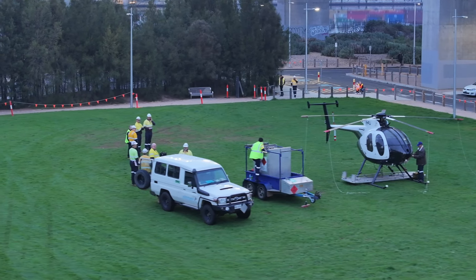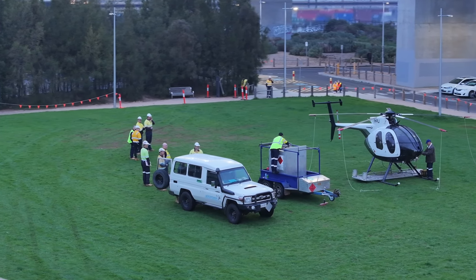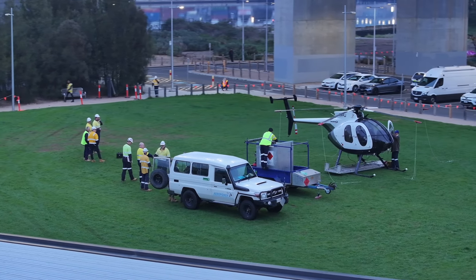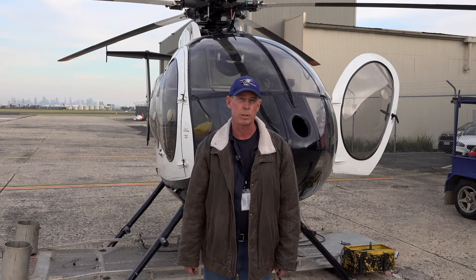We've only got a small window to do it, between 6am and 11am in the morning. So it's a short window — no longer than about three hours at a time, that's for sure. We'll stop for breaks and all that sort of stuff if we need it.